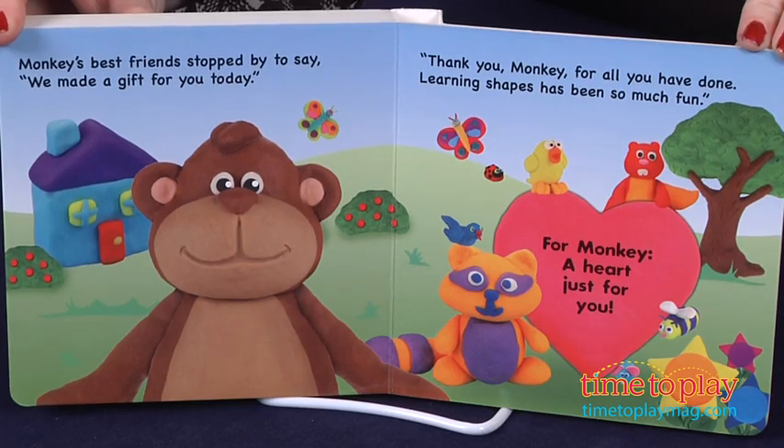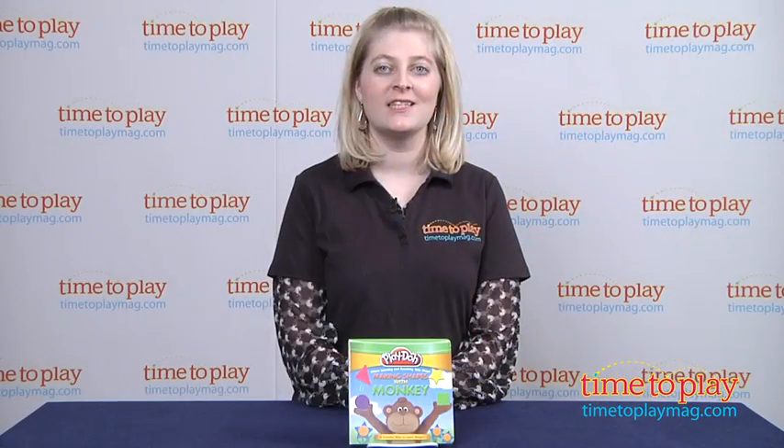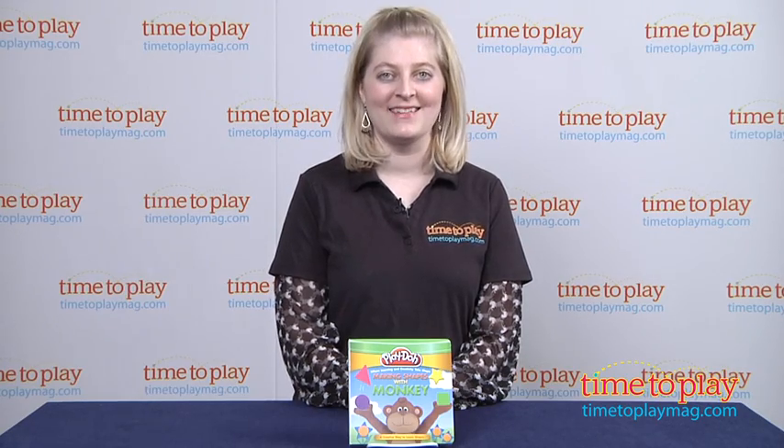If you want to find out more information on this book, such as how much it costs and where to buy, then come visit TimetoPlayMag.com, your number one source for all things play.